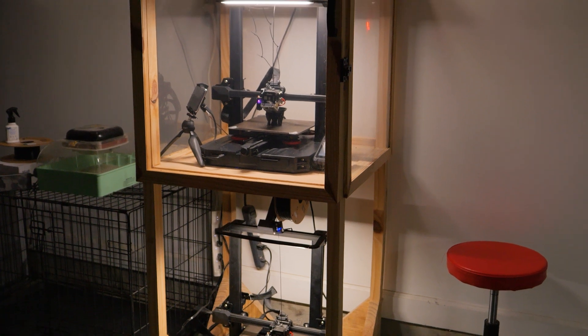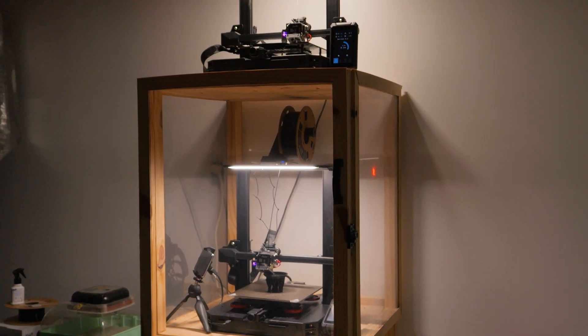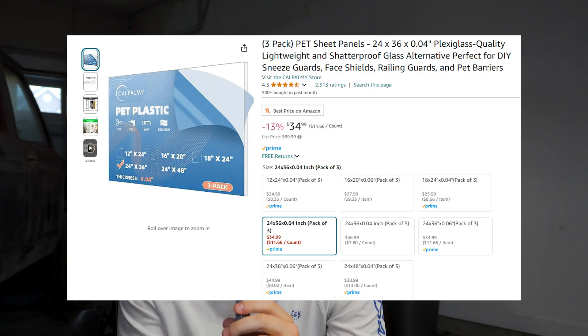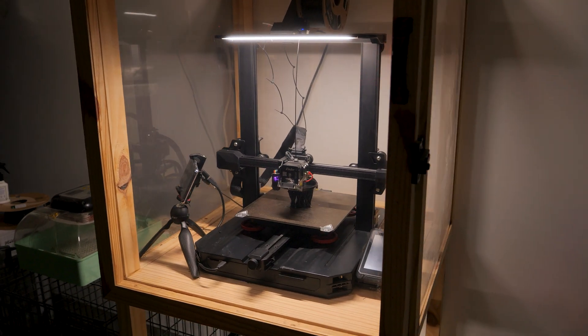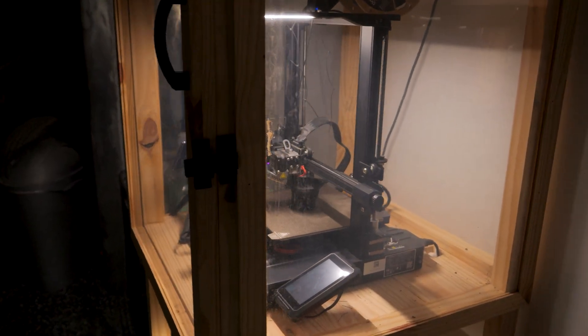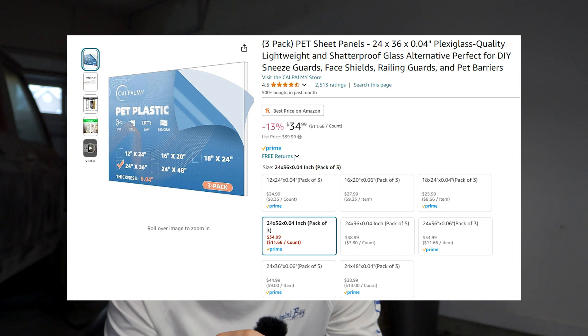Moving on to the actual enclosure itself — I am no build expert, just like I am no 3D printing expert. However, I am good enough to put something together that's functional, even if it doesn't look pretty. I used really cheap materials such as pine, wood glue, and other inexpensive materials. The only material I had to go out of my way to purchase on Amazon was the acrylic sheets I used to create the transparent glass effect so you can see inside. Those sheets come in a pack of five, at about 24 by 36 inches per sheet, and I got the whole pack for about $35 — by far the most expensive thing on the whole build.